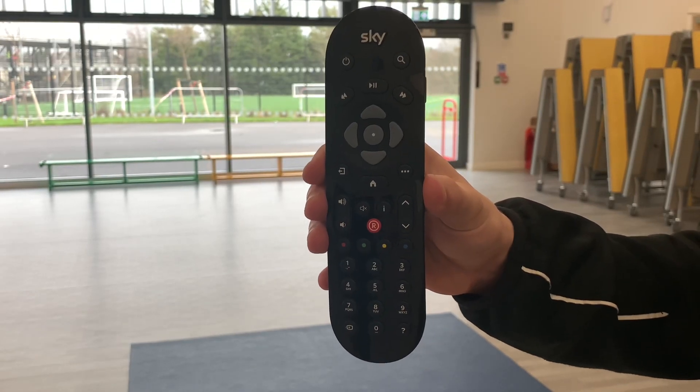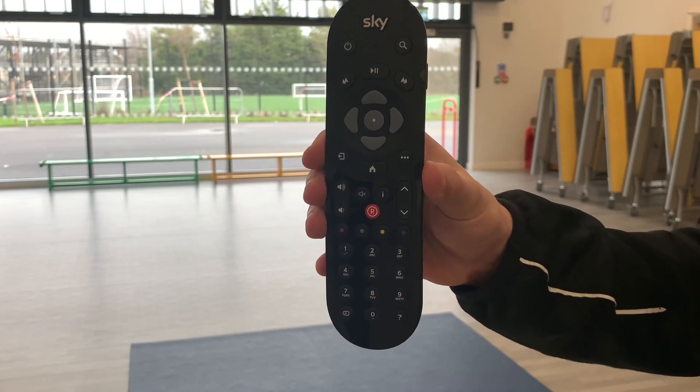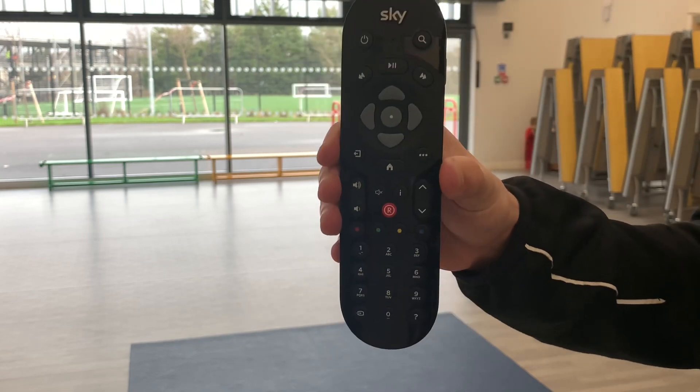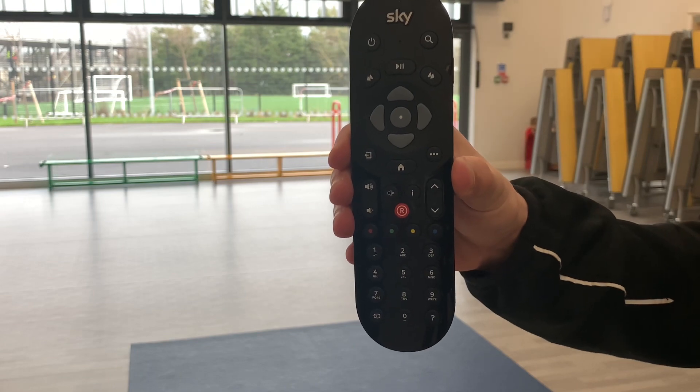The next activity is called remote control. For this, you'll need at least two people to take part. One person will be in charge of the remote. The different buttons on the remote will control the other players.